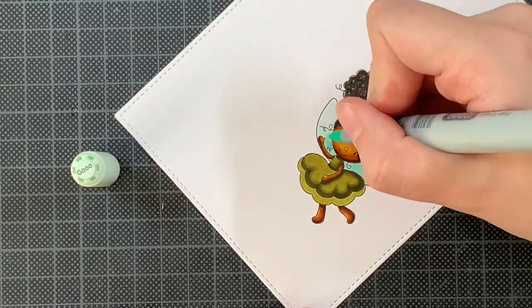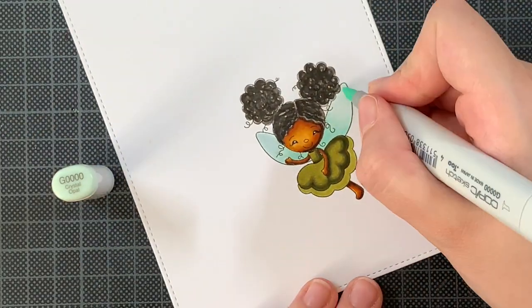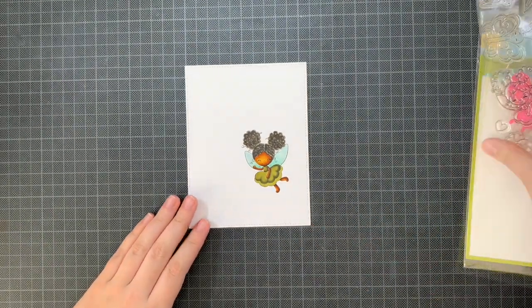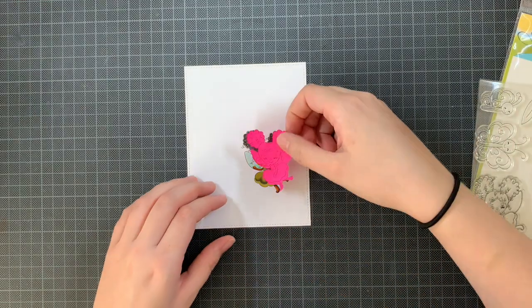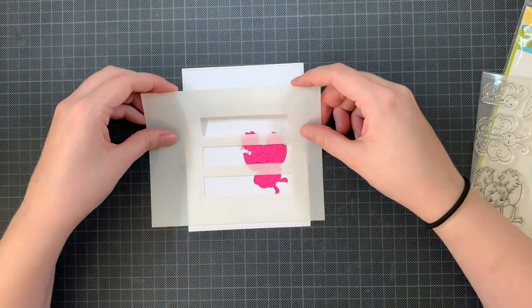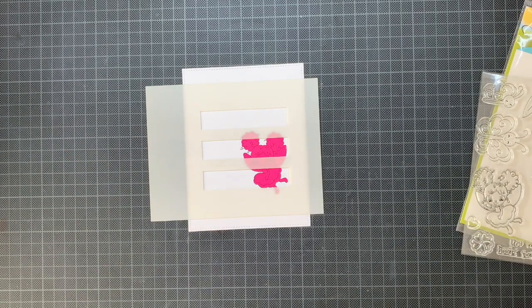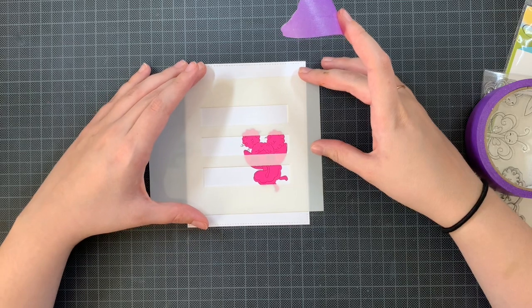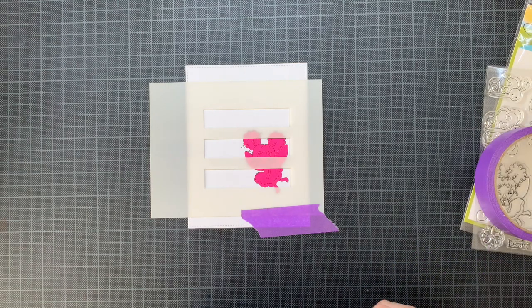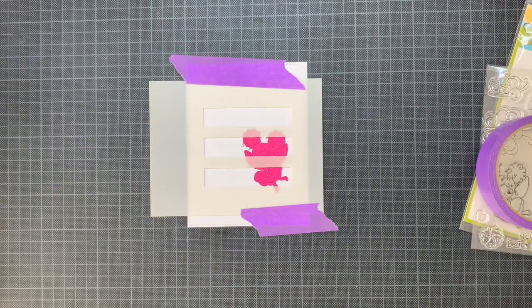But first I have to add that second layer, so I'm doing that quickly. Then I can start on the background — that's also why I made the mask in the beginning. I'm placing the mask on top of the fairy, then I take my stencil — the rectangle triangle stencil, one of my favorite basics to have in your craft room — placing it on top and securing it with some purple tape. Then I can take my distress inks and start ink blending.